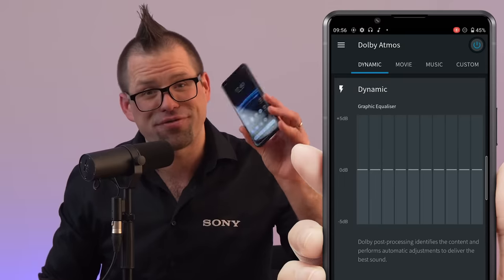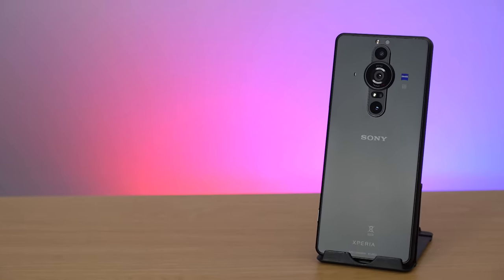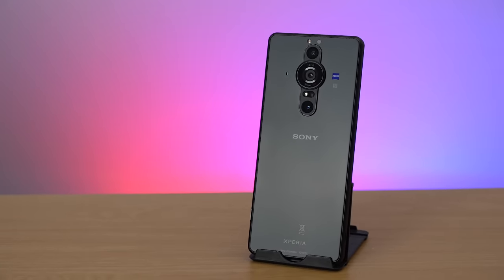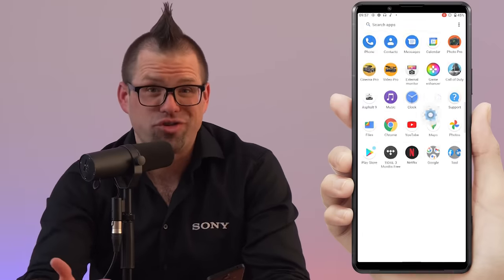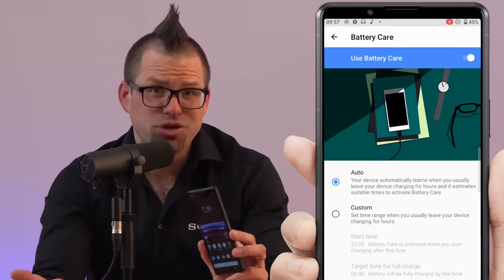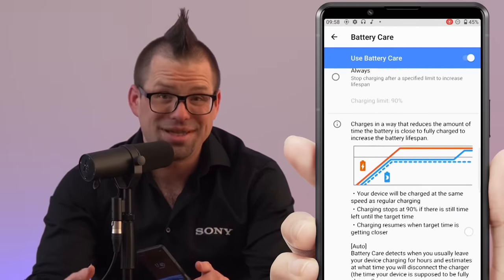The Xperia Pro-i features a sizeable 4,500 mAh battery along with Sony's renowned battery technologies such as Stamina Mode, Battery Care, and Xperia Adaptive Charging. Stamina Mode will help you get the most out of your battery and can be customised to fit your needs so you never get caught short on power. Xperia Adaptive Charging and Battery Care ensure that your battery is never overworked whilst on charge, day or night, which means you can benefit from a healthy battery even after three years of use.